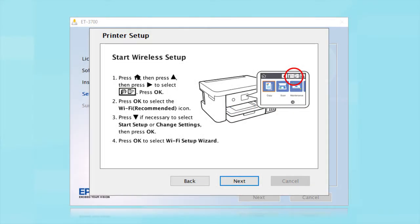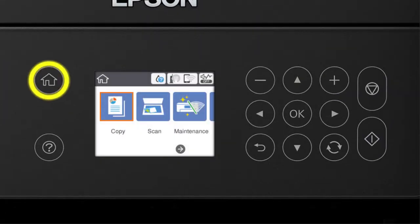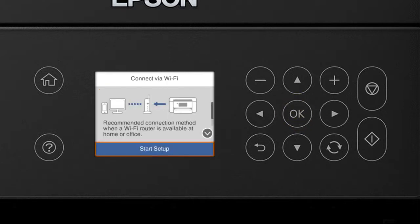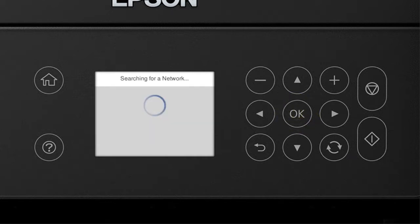When you see the next screen, look at your printer's control panel. Press the Home button, then press the Up Arrow and Right Arrow buttons to select the wireless icon and press OK. Press OK to select Wi-Fi Recommended, then press OK to select Start Setup, then press it again to select Wi-Fi Setup Wizard.